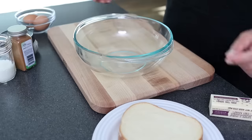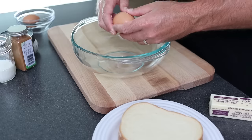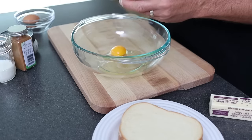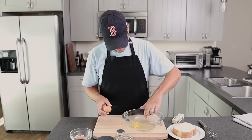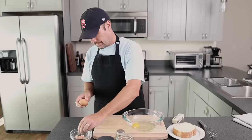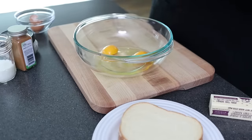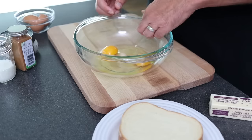Get yourself a bowl and crack the eggs in it. One tip with eggs: crack the egg inside the bowl. If you crack it on the outside, it kind of runs off the side and gets on your cutting board or whatever you're working on. Crack it on the inside and it makes it really easy not to get it all over everything. Check for shells — I got a couple in there today, not my day with the eggs.